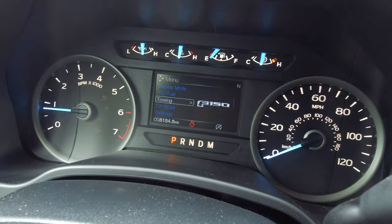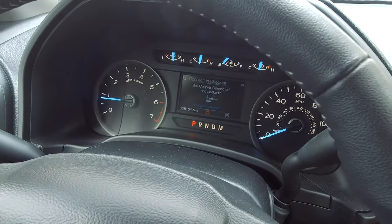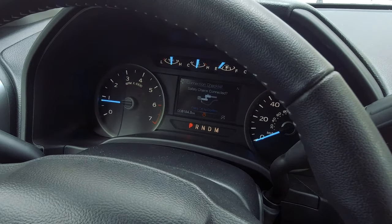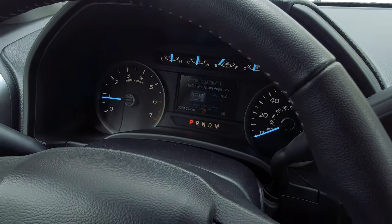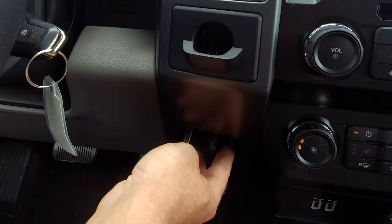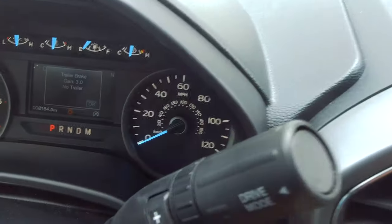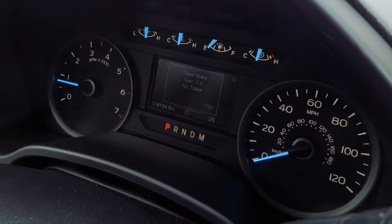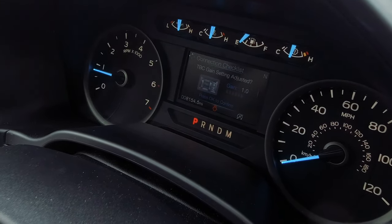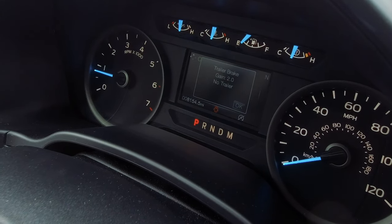You can also adjust your gain through the checklist. Just note that if you have a couple of different trailers — whether empty or full — you do want to change your gain. Through the pad down here at the bottom, you can change the gain by pressing down or up. Whenever you're linking a trailer to this, always start at one and then work your way up to figure out what feels good when you're driving — it's all adjustable.